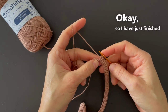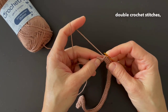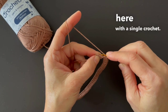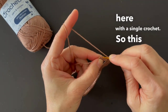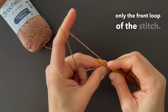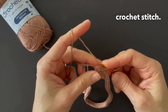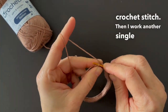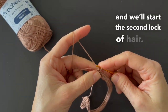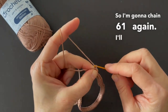Okay, so I have just finished the other 50 half double crochet stitches. And then I'm going to join here with a single crochet — remember to use only the front loop of the stitch. So join with a single crochet stitch, then I work another single crochet. And we start the second lock of hair, so I'm going to chain sixty-one again. I'll see you there.